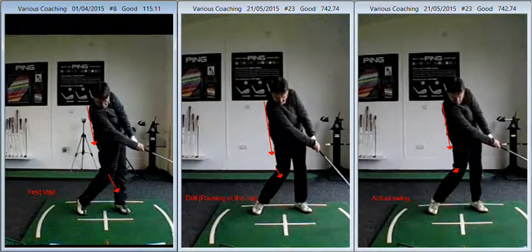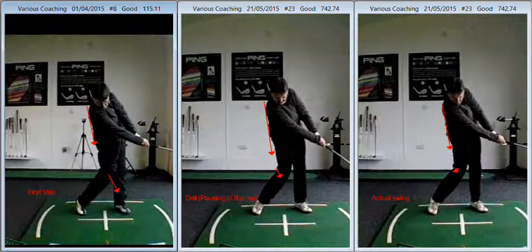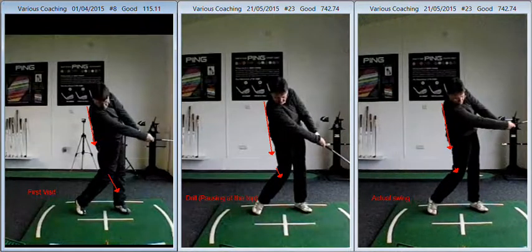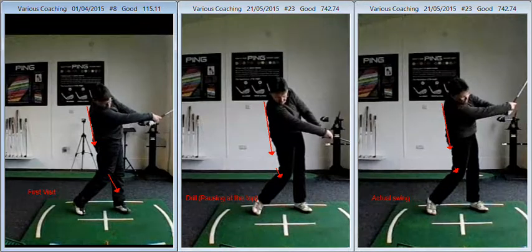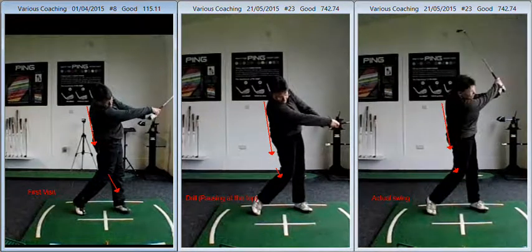I'm just going to play these through to the finish now for you. A much more balanced, a much more organised move. Nothing working excessively. And then you can start to come up into that slightly different finish where you don't look as sort of flexed forward through impact.